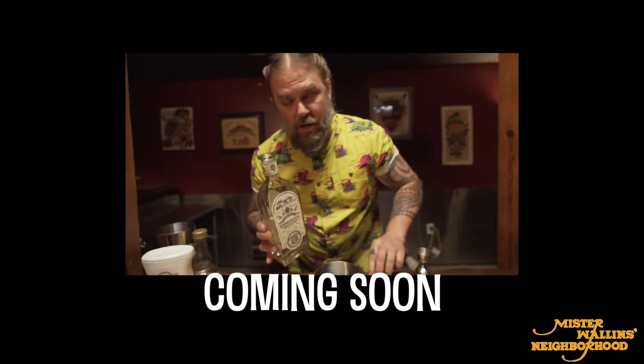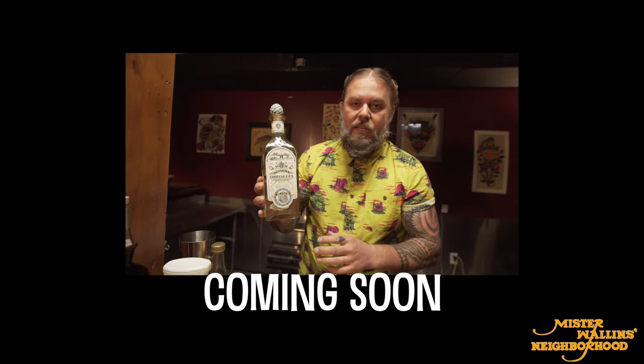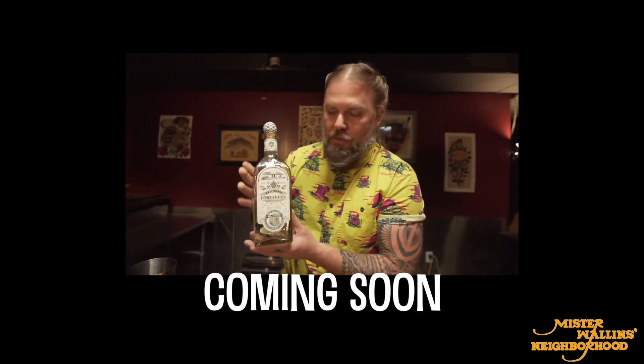Full disclosure, I just got back from a motorcycle trip with these guys. We're gonna be sharing a bunch of distillery footage and everything that we did down there — it's an incredible story.